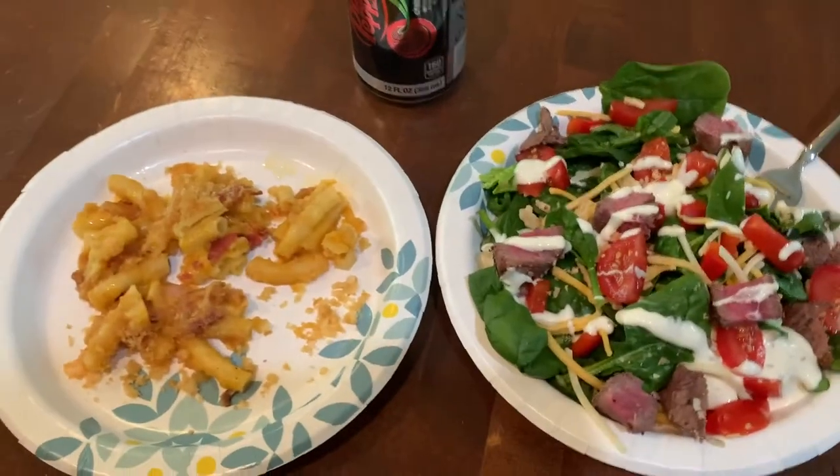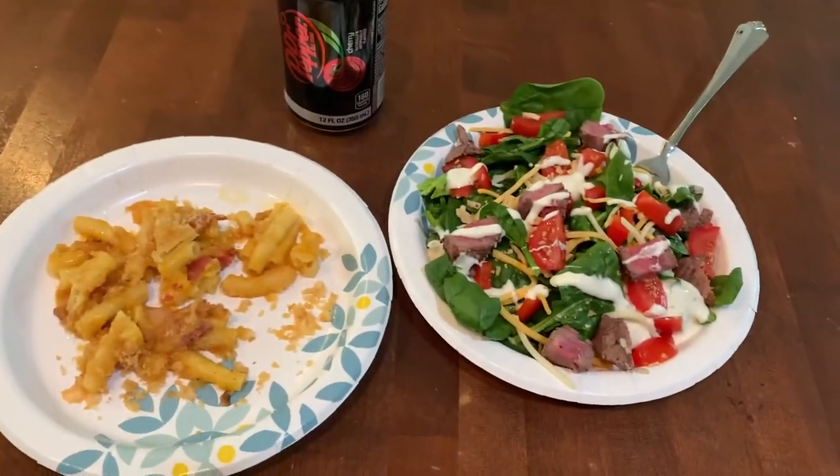So this is my lunch. It's the exact same meal as I had last night because it was so good, so I'm going to enjoy it.